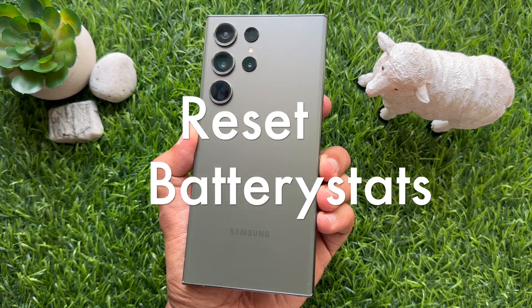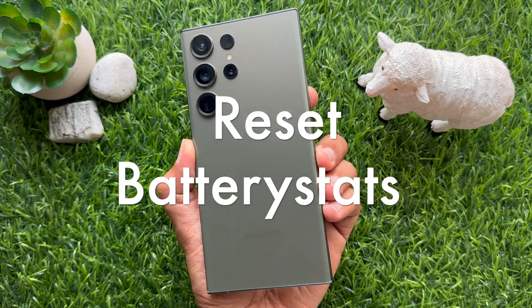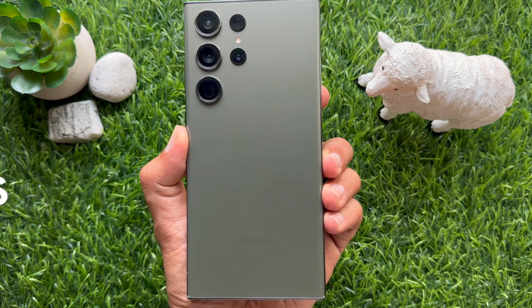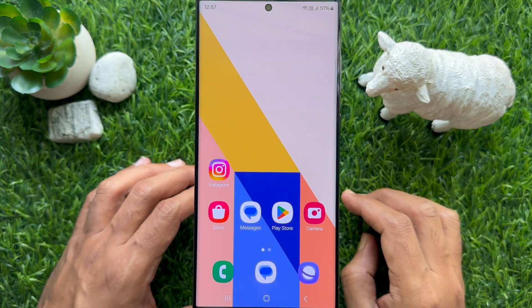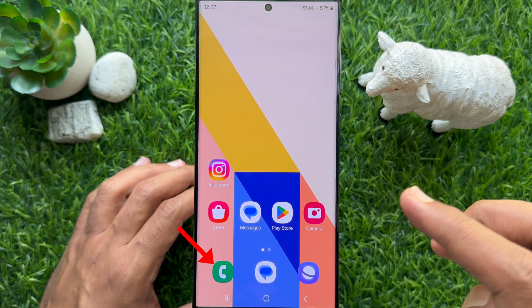Hello everyone. Today I would like to show you all how to reset battery stats on a Samsung Galaxy smartphone. To reset battery stats on a Samsung Galaxy smartphone, first you need to enter a secret code, so open the Phone app.